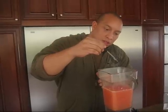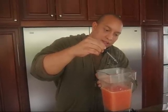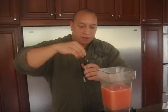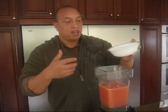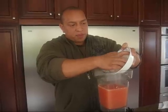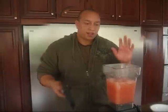One, two, three, four, five, six, seven, eight, nine, ten. Then I got some ice — about two handfuls. I do that so it has more of an icy texture to it. So I got everything in here.